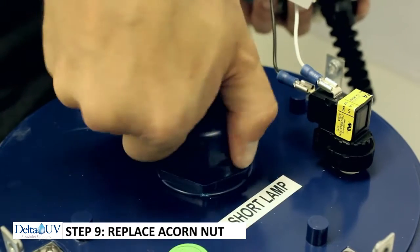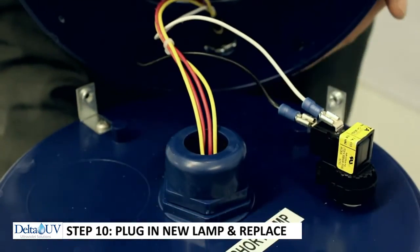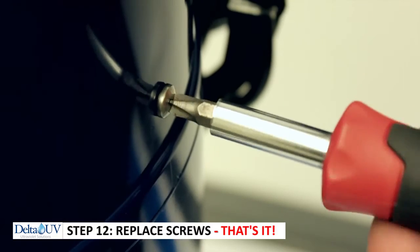Put the acorn nut back on, attach the four-pin plug to the lamp, and then let it slowly and gently go down to the bottom. Put the screws back in the bonnet and you're good to go.